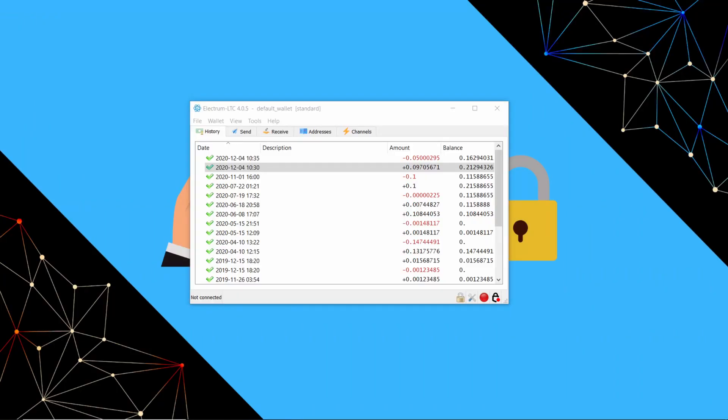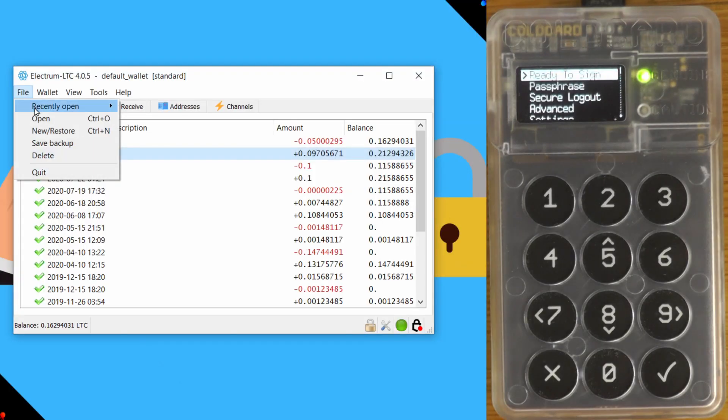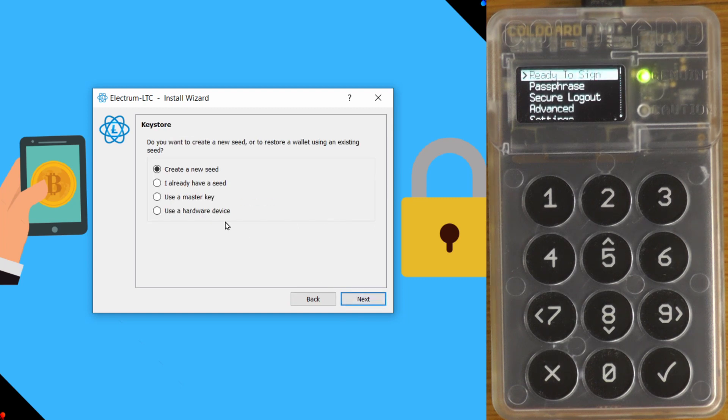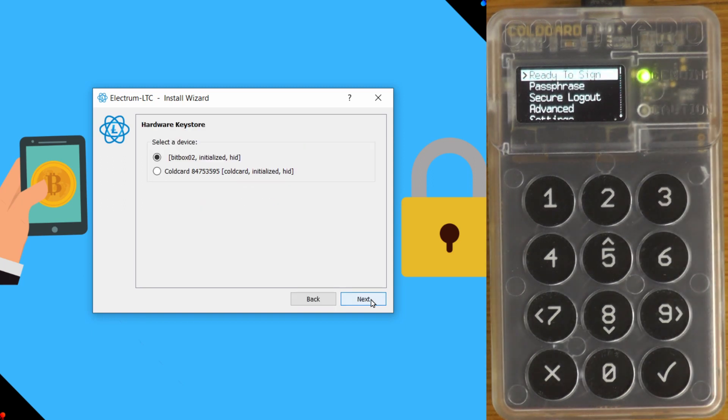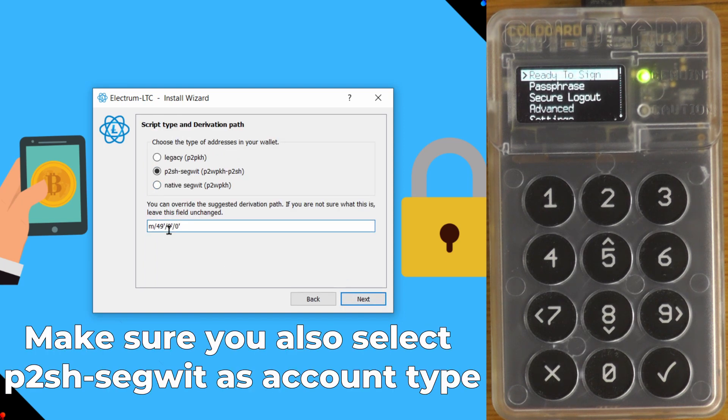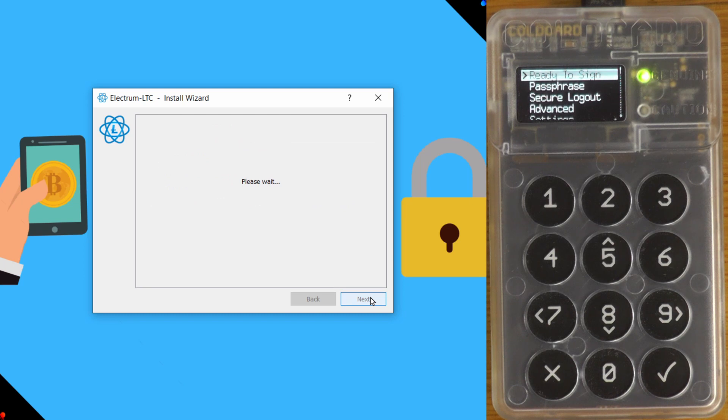We'll start with the easiest recovery — where your wallet will happily run with Litecoin and sign transactions without any issues. This applies to a ColdCard and a KeepKey. We go to File > New, select 'Standard wallet,' choose 'Hardware device,' and we can see the ColdCard there. This is where the derivation path matters — we're going to change the derivation path from the Litecoin derivation path to the Bitcoin derivation path by changing the '2' to a '0,' and leave the rest the same, then click Next.